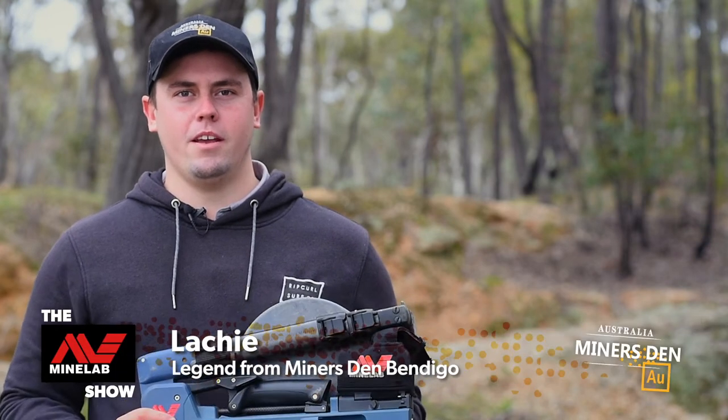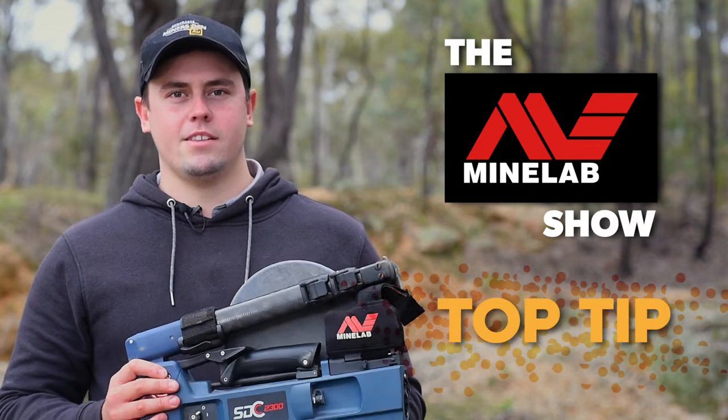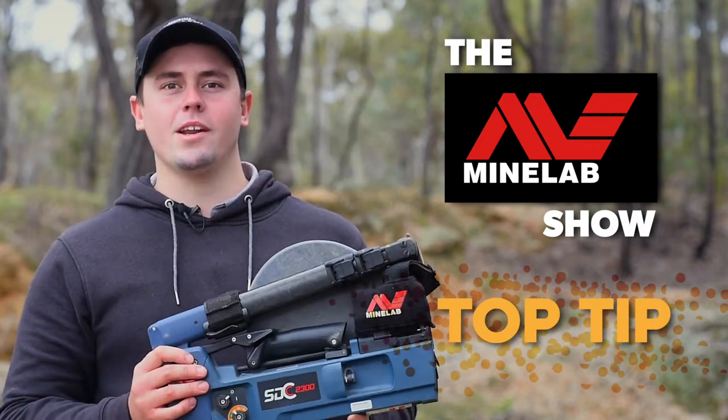G'day, I'm Locky from Miner's Den, Bendigo, and tonight's top tip on the Minelab show, I'm going to show you how to correctly set the sensitivity on your SDC 2300.